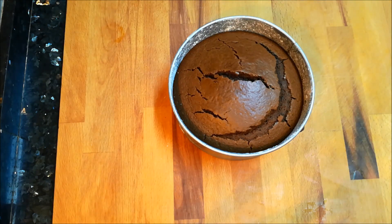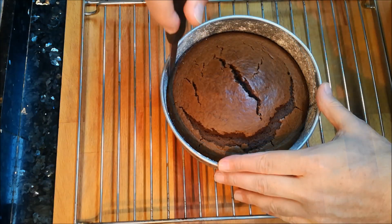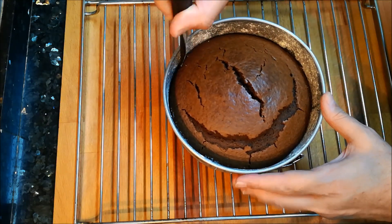Bueno, como veis nos ha subido como si fuera un soufflé. Le hemos clavado un palillo y sale completamente limpio, así que ya está hecho. Y ahora lo que quedará será desmoldarlo y dejarlo enfriar encima de una rejilla.